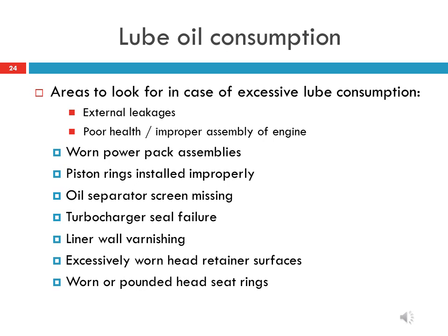The points listed in these slides may be the reasons for excessive lube oil consumption in HHP locomotives.